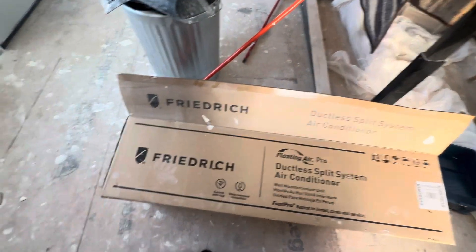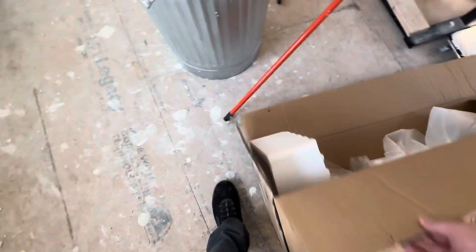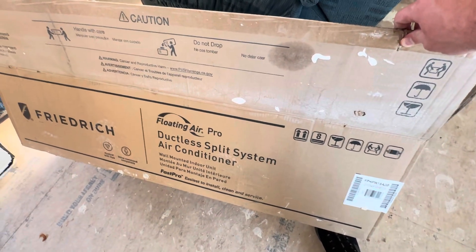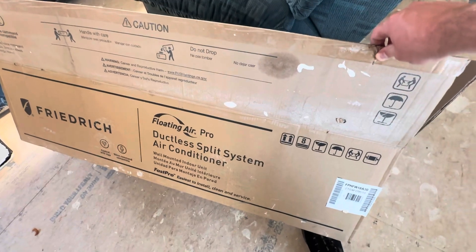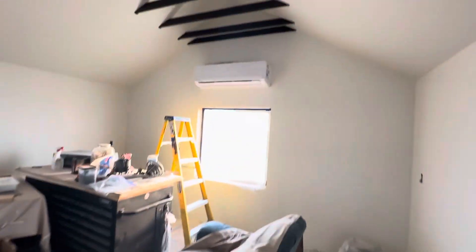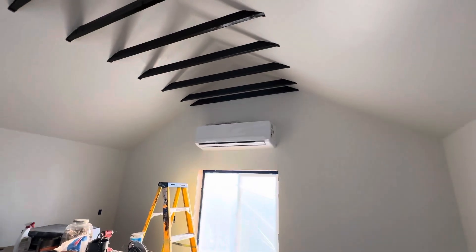Let's see the box. It doesn't really say what unit it is — just says ductless split system air conditioner, wall mounted indoor unit. So it doesn't say what model, but it's perfect for what I need for this little place.